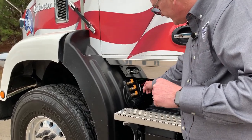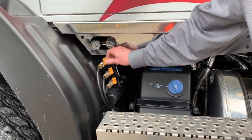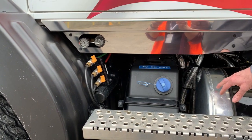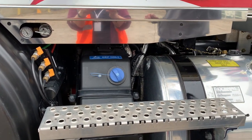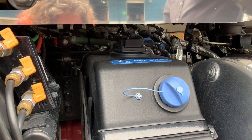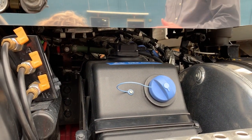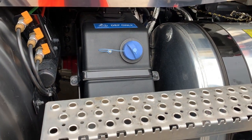For the driver, to drain the air tanks, I can do it right there, right beside the door. I don't need to be climbing under the truck at all. For the technician, the ease of access to the components that are underneath the cab and underneath the hood are engineered specifically to make it easier for them to get in, do a repair, and get the truck back into service.